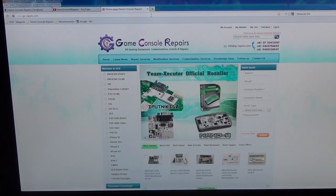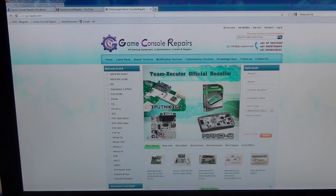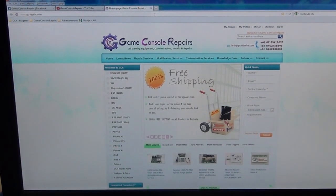Thanks for watching the video. Please go to gc-repairs.com to purchase all the tools and accessories you need. Thank you.